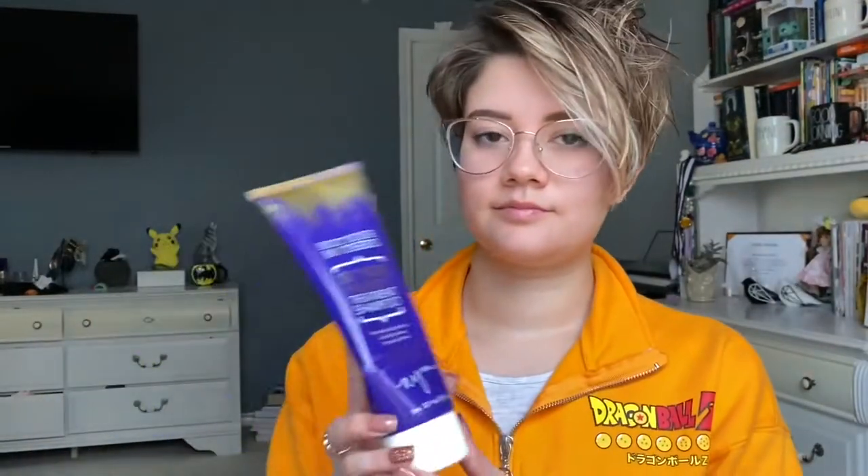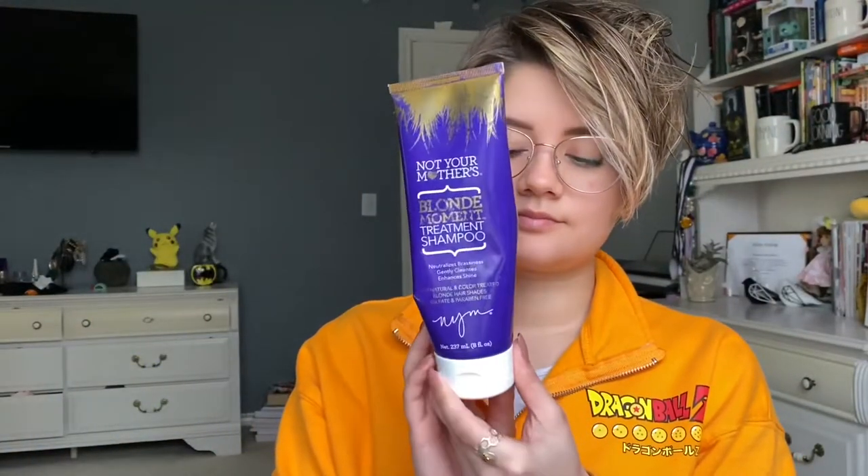So I have just come out of the shower and what I used today was the Tresemme shampoo — I believe it's for touchable softness. Other times I use the Not Your Mother's Blonde Moment Treatment Shampoo, which is just a purple shampoo to keep my highlights very pretty, very toned.